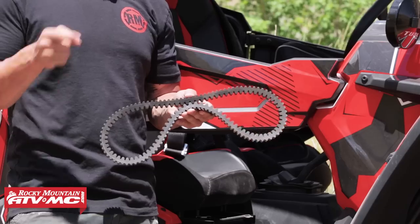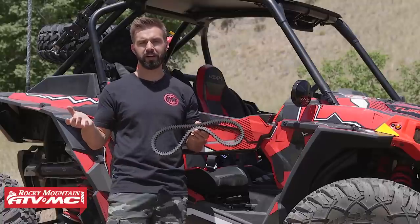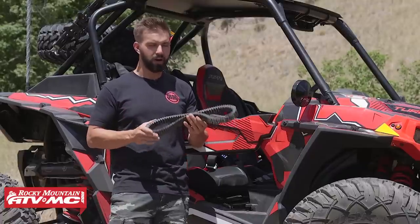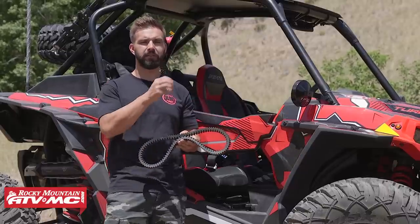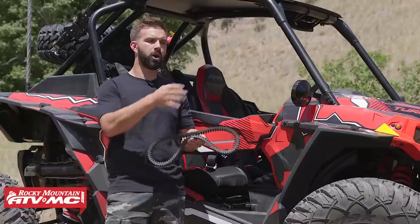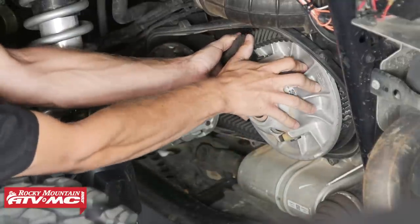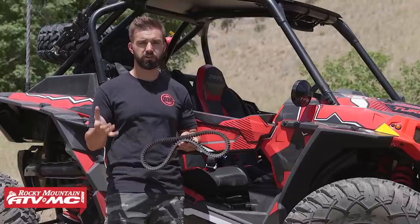Fourth item is a belt. This might seem obvious, but you've got to have one. A lot of you have experienced burning up a belt on the trail, and if you don't have a spare, you're not going anywhere. We have OEM or aftermarket belts available. It's also very important to have the tools readily available to change your belt. Most UTVs come with a tool kit, but check yours to make sure. We have a how-to video that shows you step-by-step how to change a belt on a CVT clutch and tells you exactly what tools you'll need.